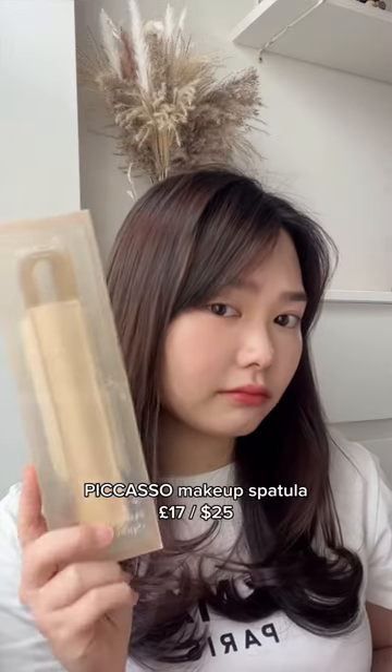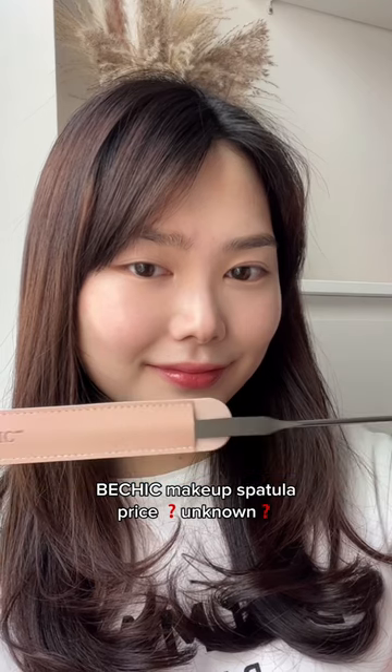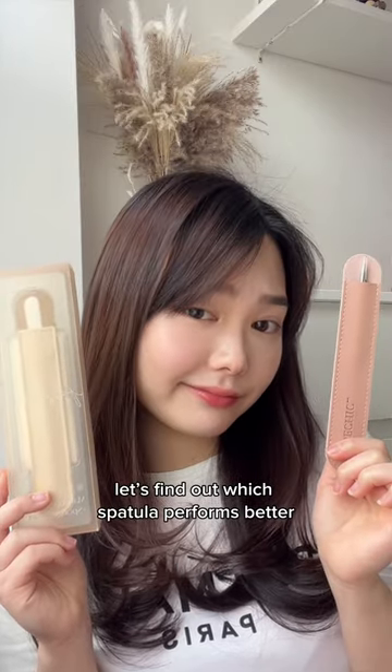Hey guys, I'm going to be comparing two makeup spatulas. One is the iconic Picasso spatula and the other one is a random brand of spatula which was kindly gifted to me by Style Korean. Let's find out which spatula performs better.